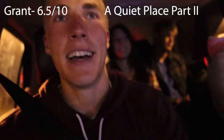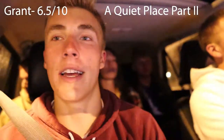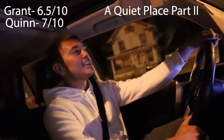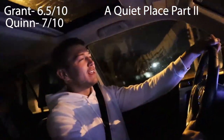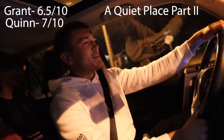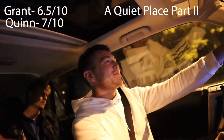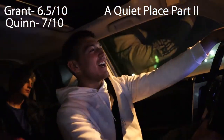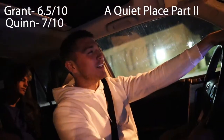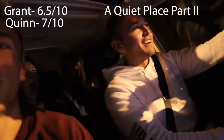Movie review time. I'm giving it a six and a half out of ten. The ending was trash — I felt like there should have been another half hour to an hour's worth of movie; I just wanted to know more. Quinn gives it a solid seven out of ten. It continued right off from the first movie. Overall he thought it was alright — very quiet of course — but feels the ending could have been resolved a bit better, though they're clearly setting up for a third movie.